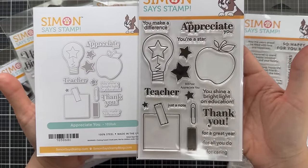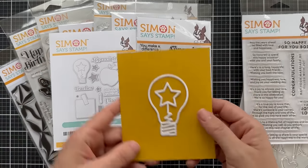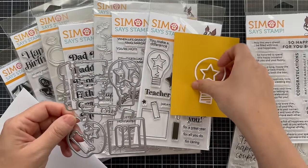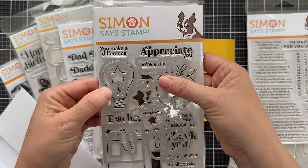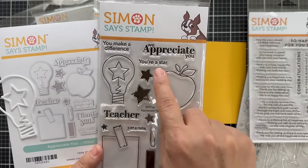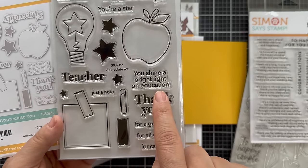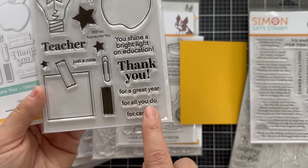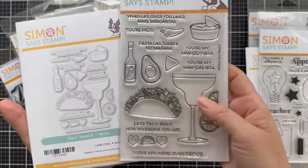Next we have Appreciate You, a great teacher appreciation card for the end of the year or during the year. There's also a die that goes well with this called Star Bulb — the coordinating die for the stamp set is a little bit smaller and it coordinates with the star bulb in the stamp set. There are several appreciation sentiments: 'we appreciate you,' 'you're a star,' 'you make a difference,' 'teacher,' 'just a note,' 'you shine a bright light on education,' 'thank you for a great year,' 'for all you do,' 'for caring.' And then these iconic images: the light bulb, the apple, and the post-it note.